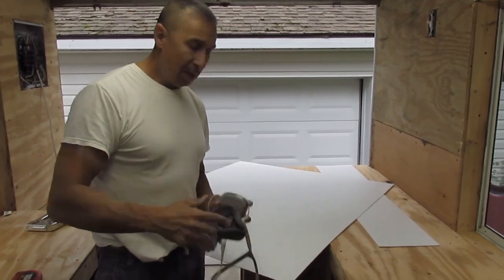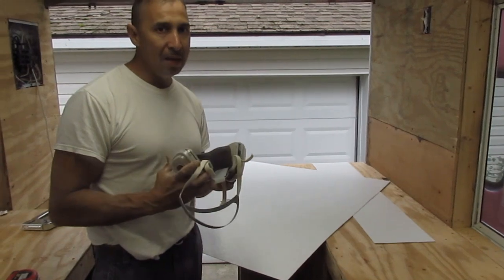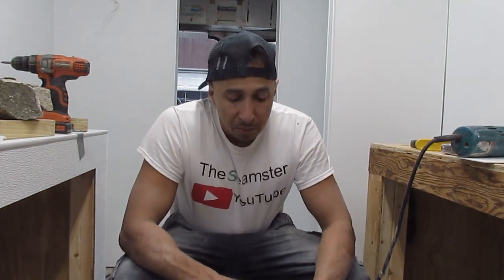Pay attention to this — I'm serious. Make sure you have yourself a mask like this right here. You can get these on eBay for around fourteen to fifteen dollars — these carbon-filtered masks. Let's have a serious one-on-one: I know I said it already before about taking precautions.